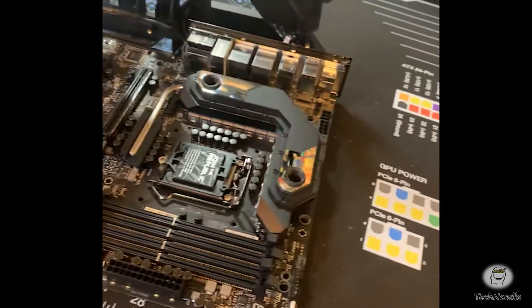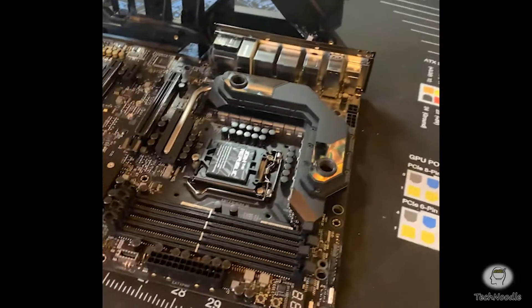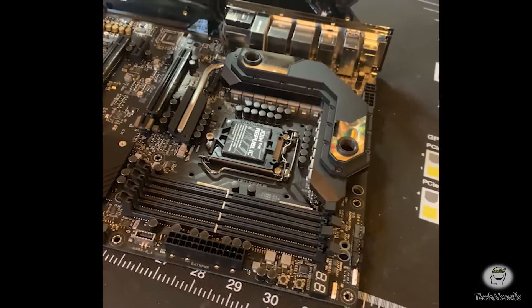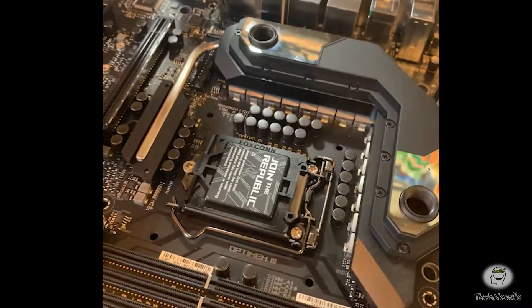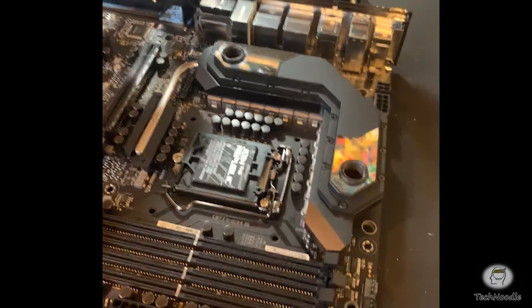I would suggest removing everything out of your board for an operation like this — the RAM and everything — because you don't want to accidentally put weight on a DIMM and crack it. And of course, make sure you've covered up your CPU socket so that you don't accidentally bump the pins, because those are extremely easy to bend, and once you've done it it's a nightmare to try and fix them.